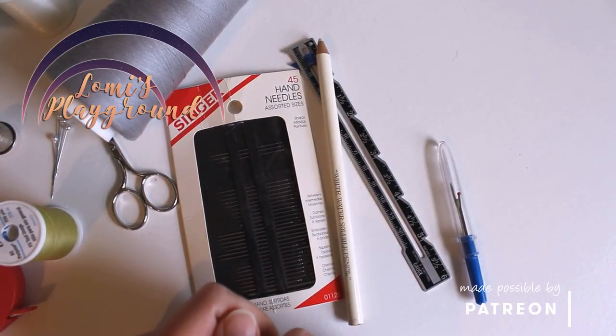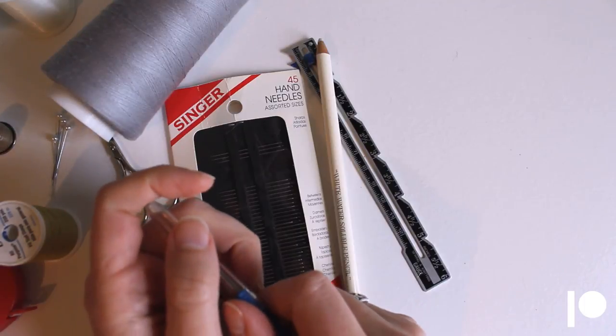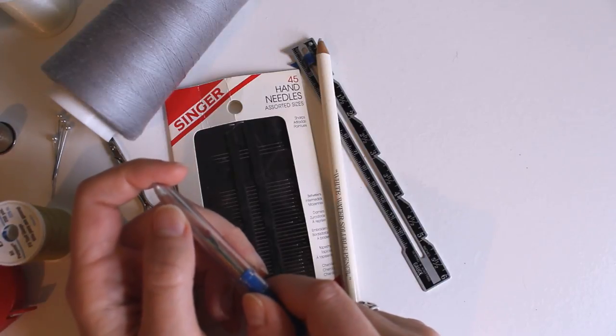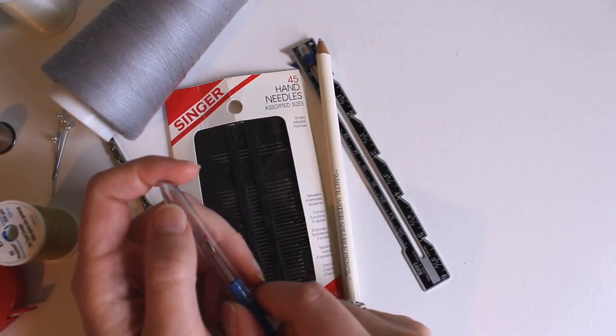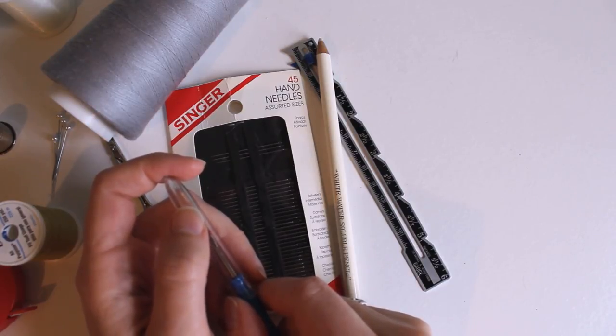Hey everyone, this is Lomi and today we're going to be looking at sewing supplies and how to set up your first sewing kit. One thing I haven't addressed yet is what you need to start with when you are new to sewing, what kinds of supplies you need, and what they're used for. Today I'm going to walk you through the supplies that I think are necessary when you're new — the bare minimum things you need to sew pretty much anything I show you on my channel.